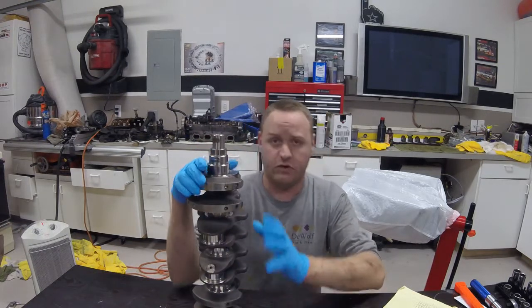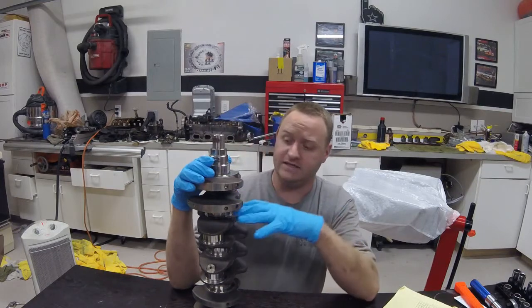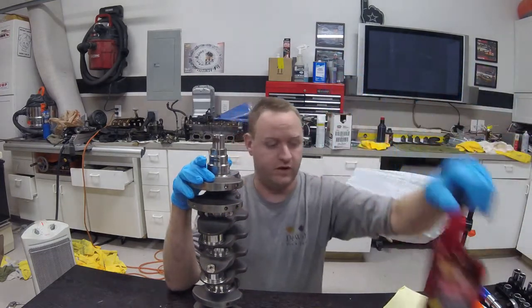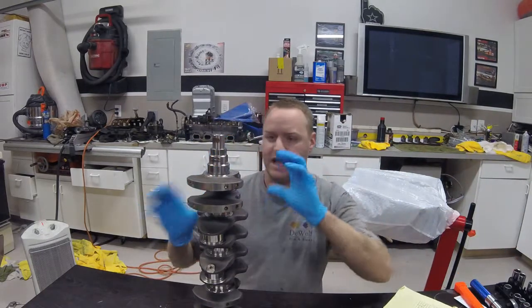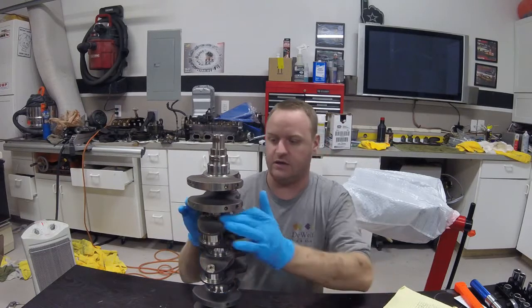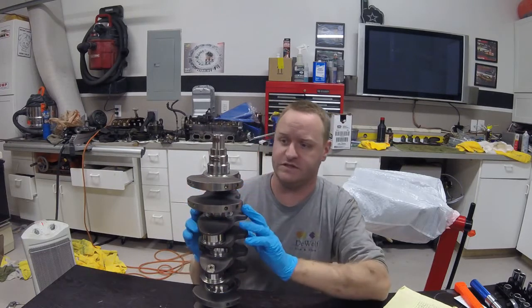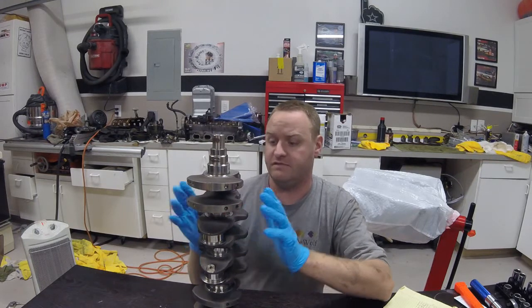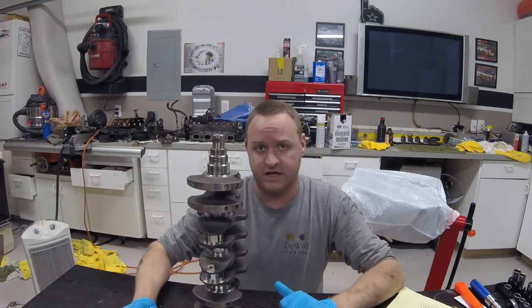The one thing I am going to do right before I drop it in the engine is take some Marvel Mystery Oil and do a cleaning slash final wipe-down of everything on the crank, including all the journal surfaces and machine surfaces, basically to get rid of any foreign material before actually inserting it in the engine.